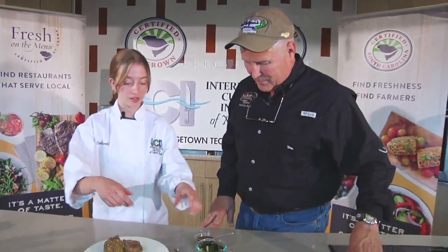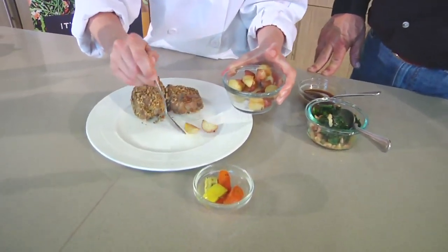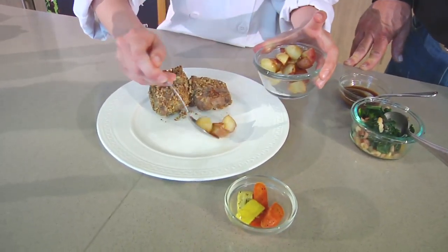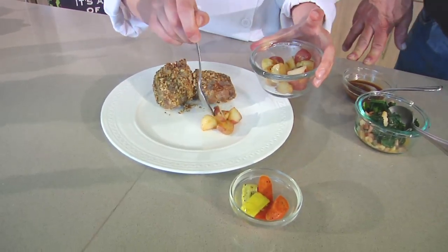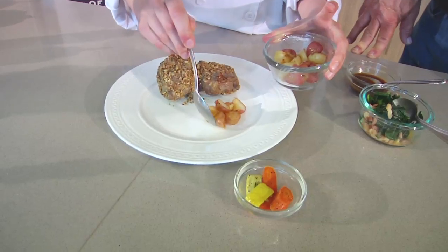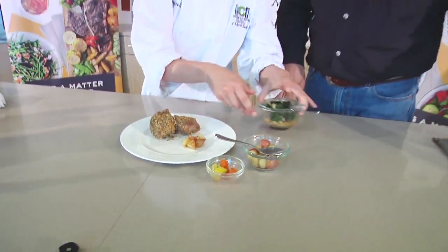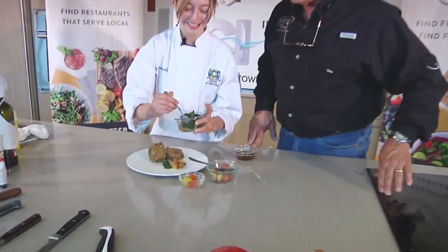We're out of the oven and ready to plate. I like to do my starch first. I put my petite potatoes right here, and I have a little bit of rosemary in there to get a little flavor and color. And folks, if you want a copy of the recipe or you want to follow along and watch Julia cook, go to BobRedfern.com — we have the video stream right there. Then I'm going to go with my collards and a little bit of bacon in there. Stir it around so you don't get just the collards.